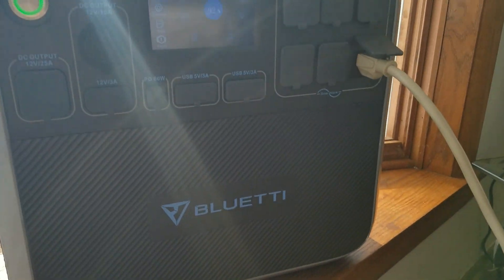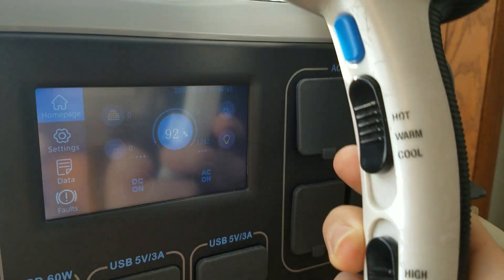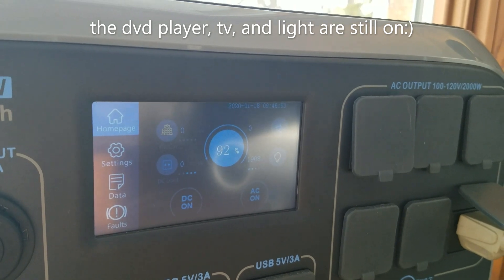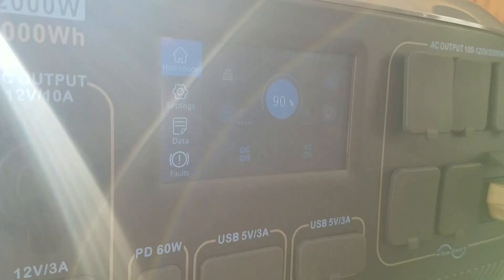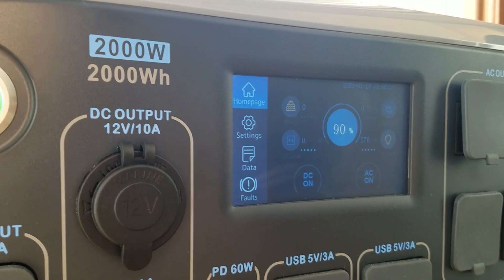Let's see it go. Did it draw 1,300 watts? Yeah — 1,900 watts! It's still going strong. I'm camping now, later! Shut it off. Now it's back to drawing its 276 watts from the TV, DVD player, and the light.